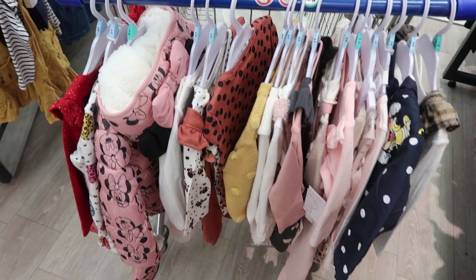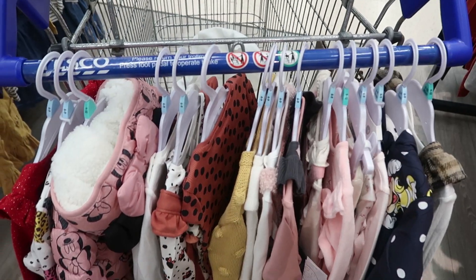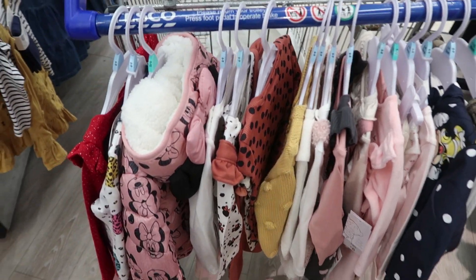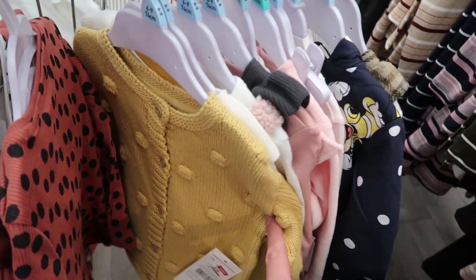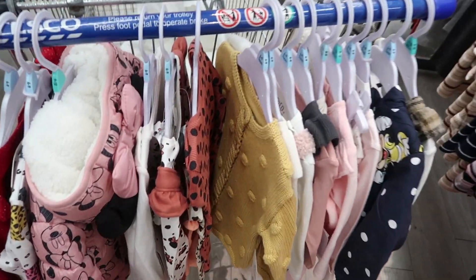We're currently inside a Tesco and look at all the clothes I've just bought for Calisi - I couldn't resist! I've got so many adorable little outfits and the best thing is they've got a sale on. I went for loads for Calisi, then I got a jumper for Dionne and me, and then a pair of pants for Sean as well.